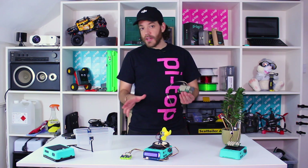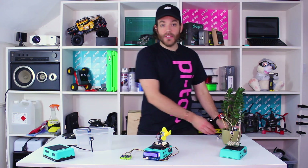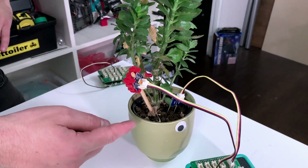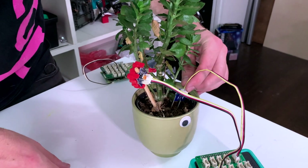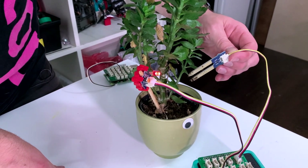As we've covered in a previous video, pie tops are compatible with all hats, so you can attach that same hat to the top of your pie top, which is what I've done here. In this one I've got a moisture sensor connected to a plant. The idea is the moisture sensor is in the soil, and if it detects the soil is too dry — which I'll simulate by removing the sensor — this little red LED comes on to warn you, and then you can water it and it'll go off.